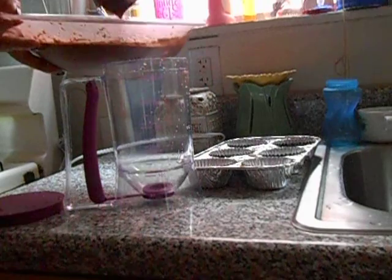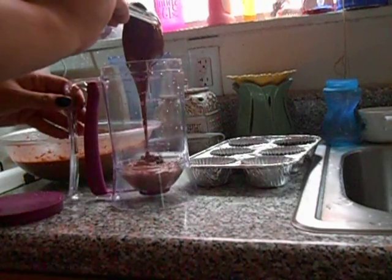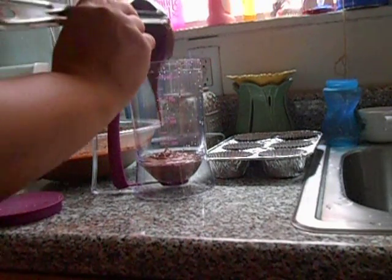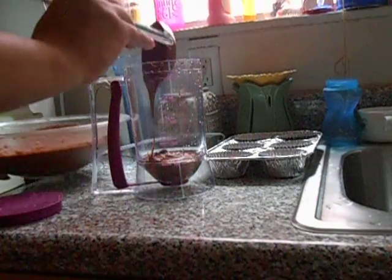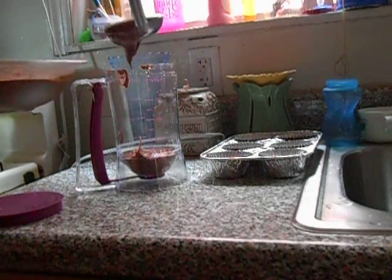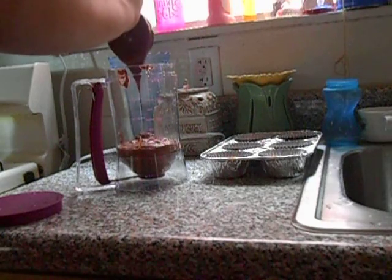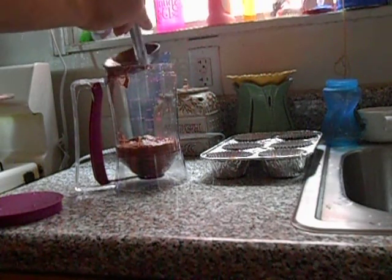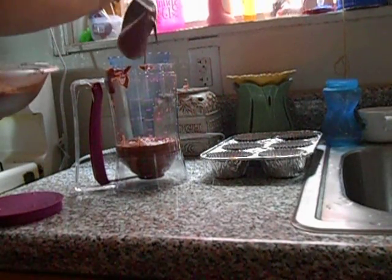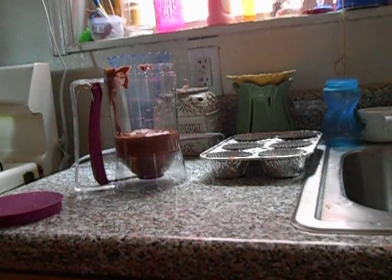I'm gonna use this to pour it. I'm gonna move a little bit more backwards so you guys can see the pouring. If I make a mess it'll be my fault. They're saying you can get even cupcakes with this. I don't know if it leaks or not because I've never used it — it's my first time. I bought it for my son's birthday party that's tomorrow. That's as much as I'm gonna fill it up.